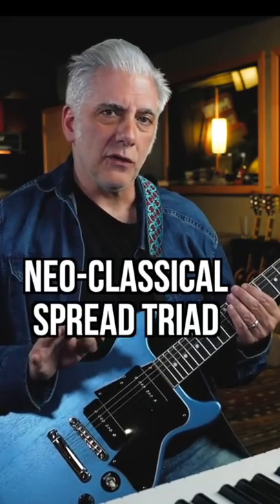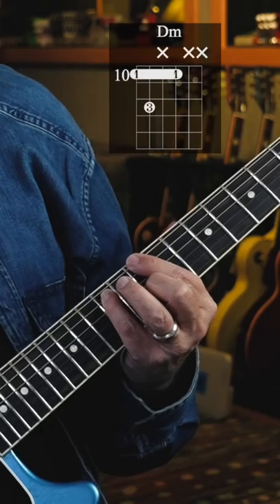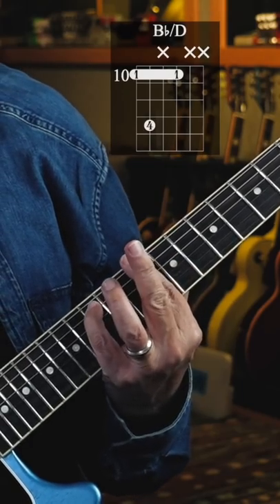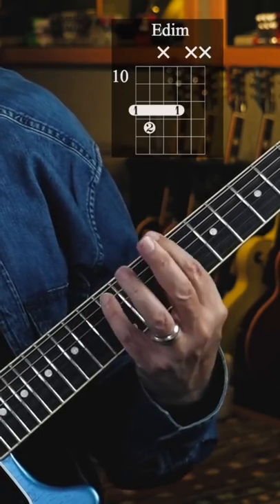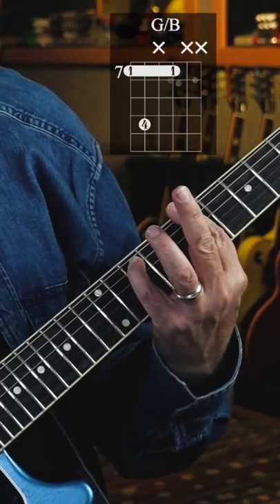Quick lesson — a really cool neoclassical spread triad thing to play. Take a D minor chord: D minor, B flat over D, E diminished, A over C sharp, D minor, G over B.